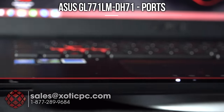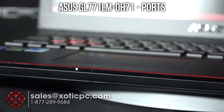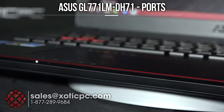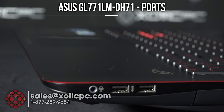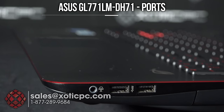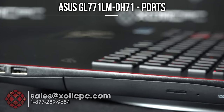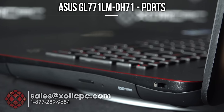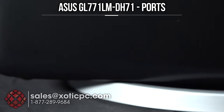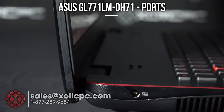On the front-right edge are the status indicator lights — we'll come back to those for a better view. On the right-hand side, the first port is your headphone port, followed by two more USB ports. There's also an optical drive and a Kensington lock. On the rear, there are no ports at all.